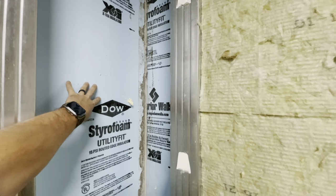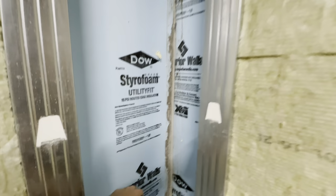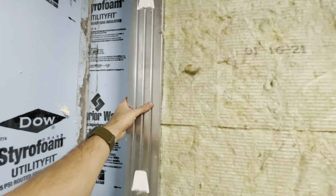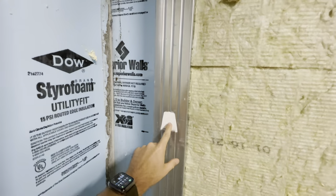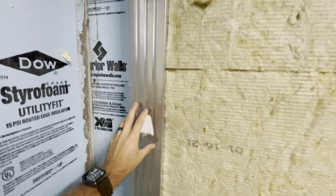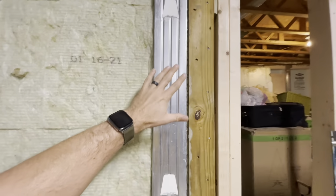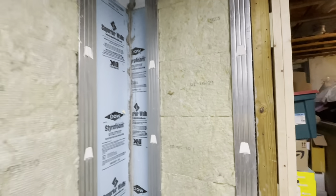I've talked about this before in one of my other videos. It's pre-insulated with two and a half inches of XPS foam, which gives you an R-value of 12 and a half, as well as these concrete studs that are insulated with an inch of EPS foam all the way around. And then there's a steel stud facing so you can just fasten whatever wall material you're going to be putting on there, whether it's drywall, wood, whatever.